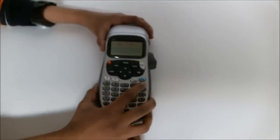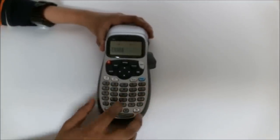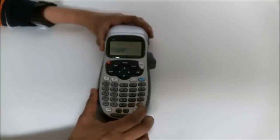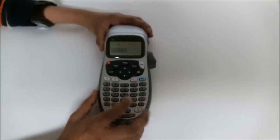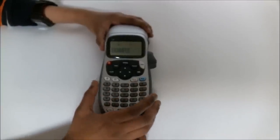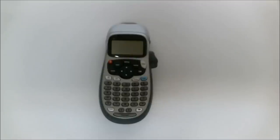After that, you have to turn it on by pressing that red button. Then you can start typing — type your example text here. Then just press that print button and make sure it's actually working, and then it starts printing.